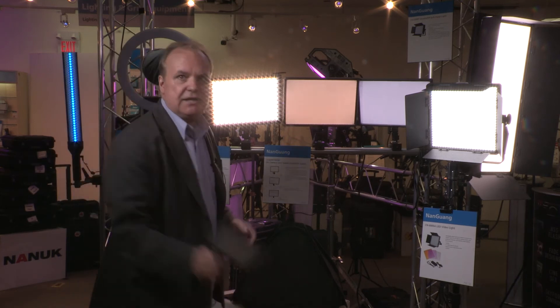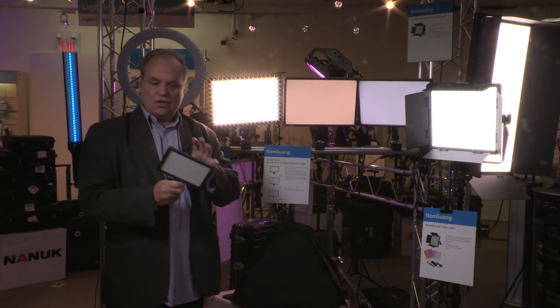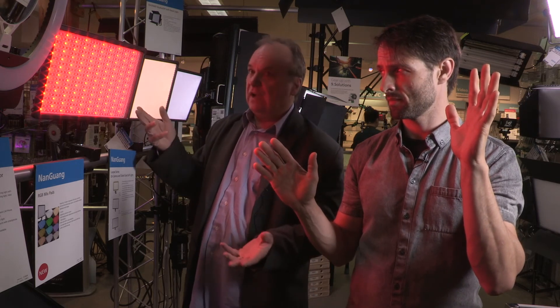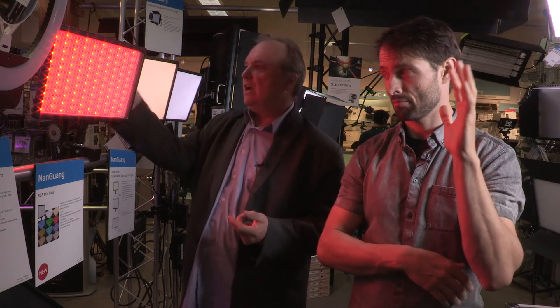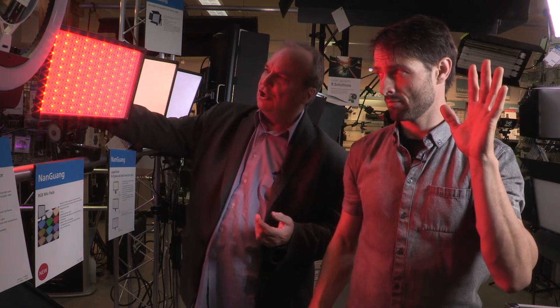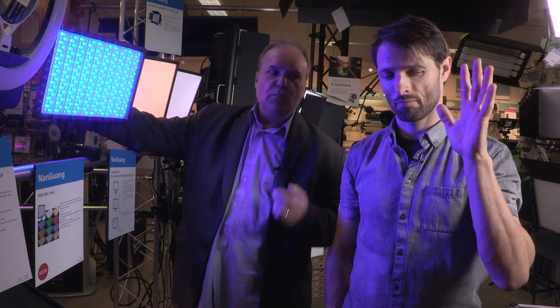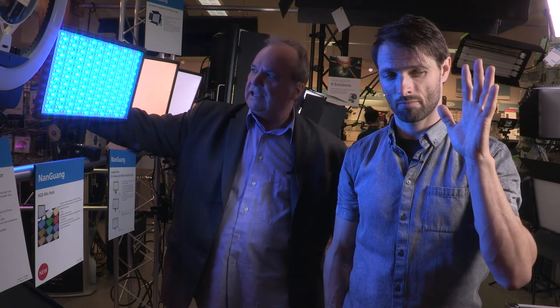There's also the Mix Pad 66, a smaller version with all the same capability in a portable package. With the Mix Pad RGB lights and the RGB 8 wand light, you can create various colors of light. Looking at the cast on Dale, you can see beautiful turquoise, blue, and purple — you can change the intensity and fine-tune the lighting effects, essentially replacing a pack of color gels for creative lighting in various productions.